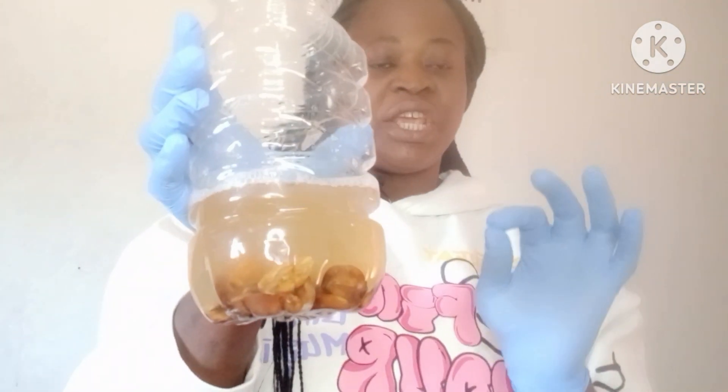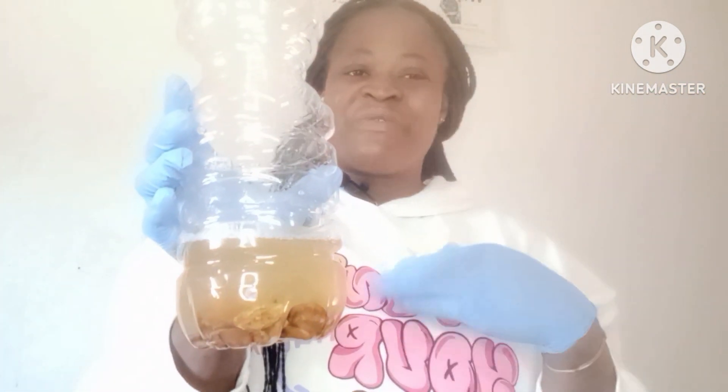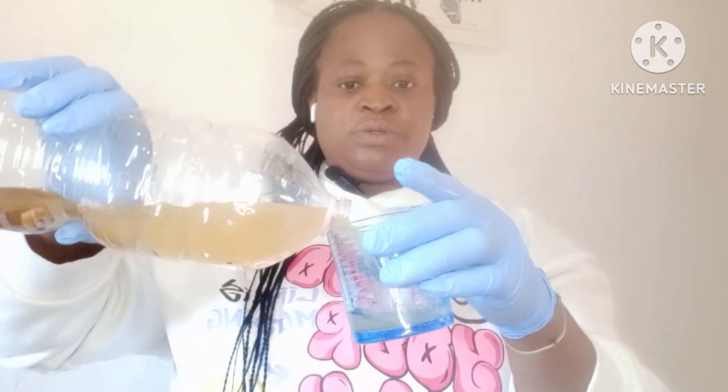You start drinking it when you wake up in the night, or after you finish eating, or before you eat. Just use this small cup — this quantity is okay. Don't drink too much, just this amount. Drink it like this.